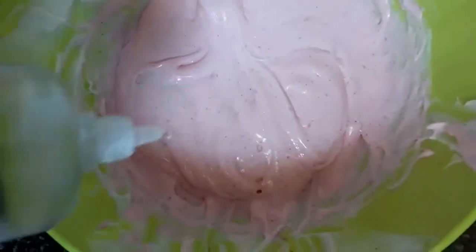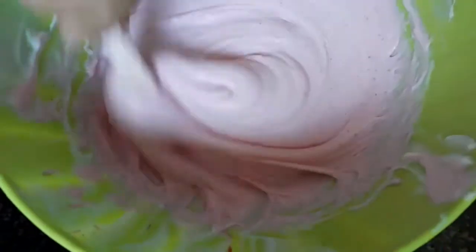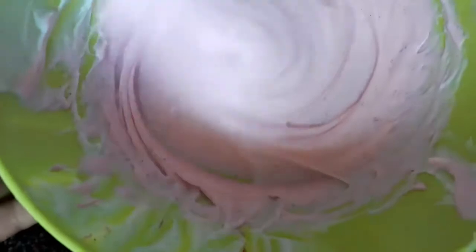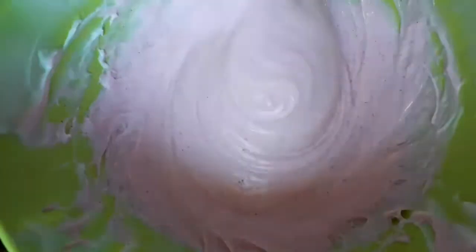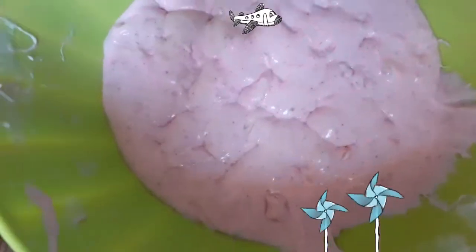Add the activator on the side so that the slime on the sides can come off. The slime has started to form. Now start mixing it with your hands so that it does not stick. Finally the fluffy slime is ready.